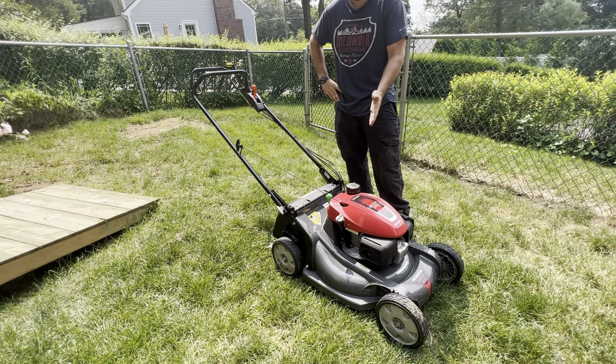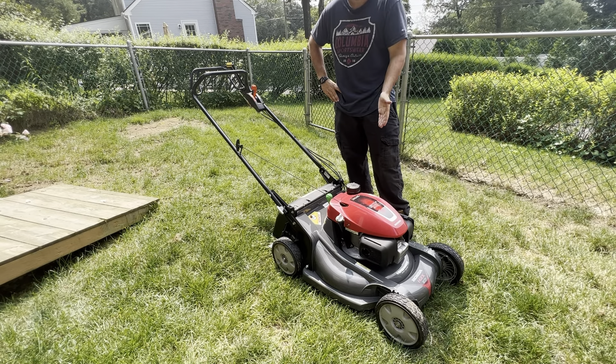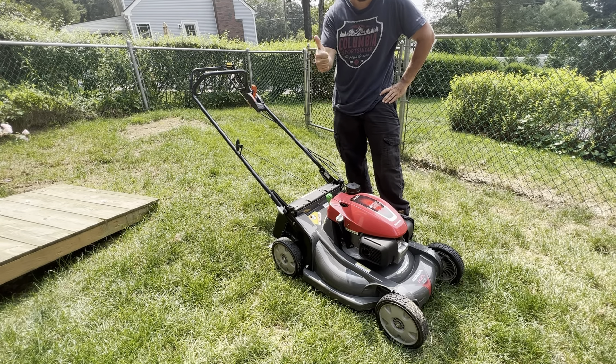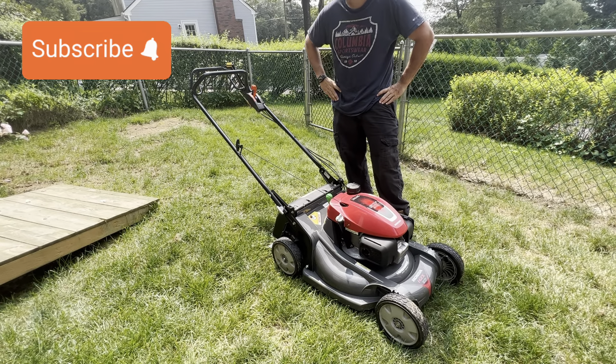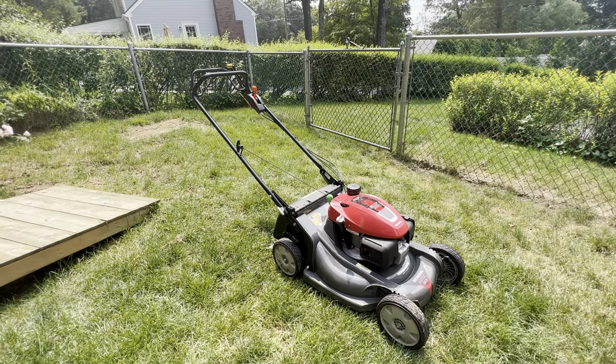I'm actually going to call Honda themselves — Honda Motor Equipment, All American Honda Power Equipment — right now and do a live video showing their response on this topic and whether they have a solution yet. If you're interested, please stay tuned. Likes are much appreciated, please subscribe to my channel, thanks for watching.